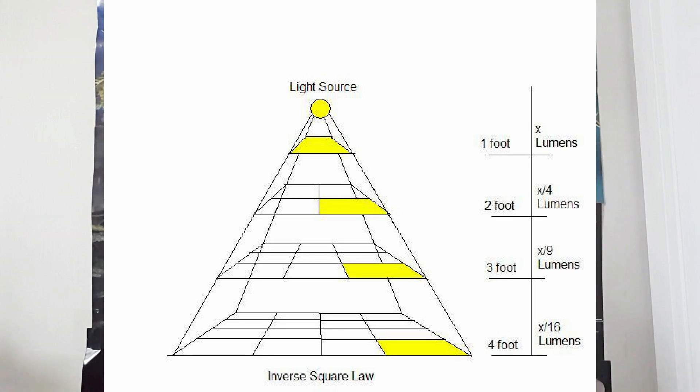That means at the canopy level, even a short distance from that HID bulb, the lux value isn't that high. So how do you measure lux at the canopy? Well, with a light meter like the one you guys just saw.